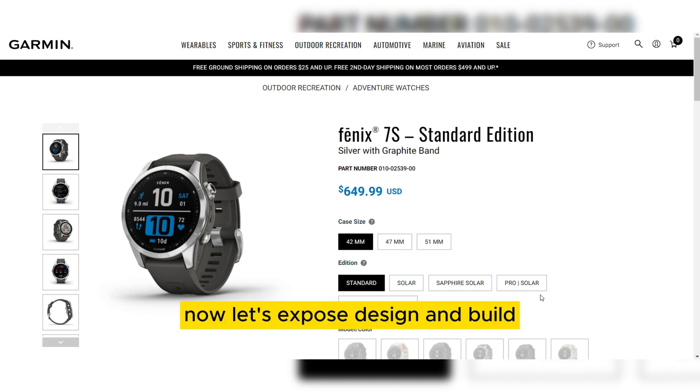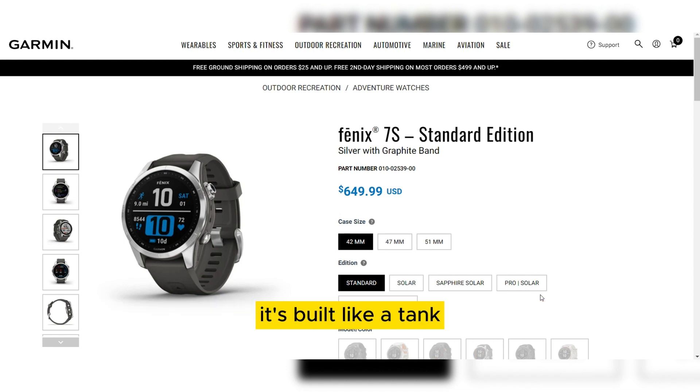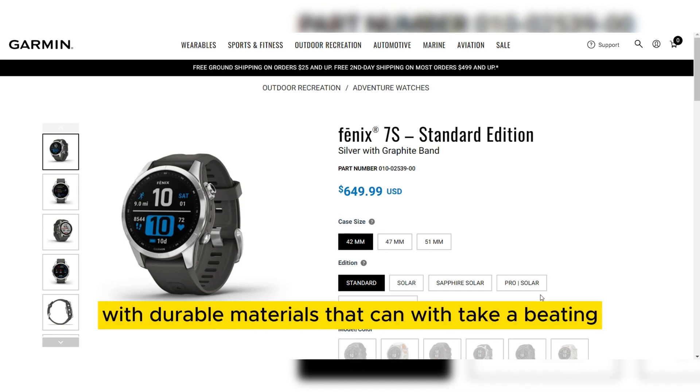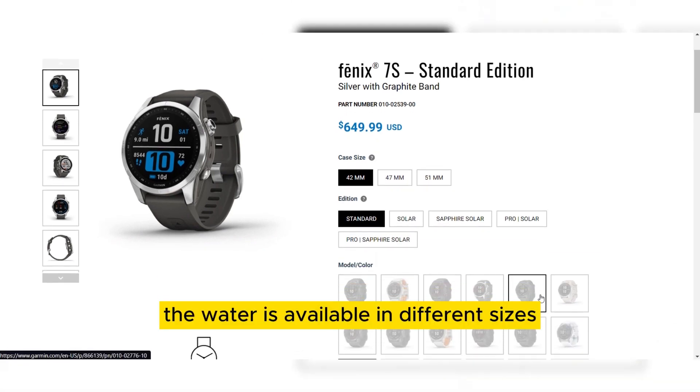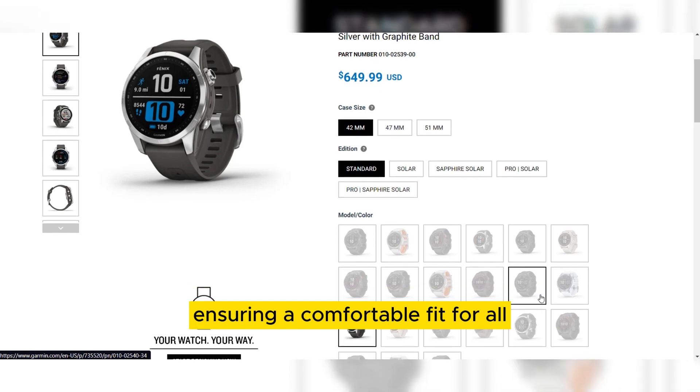Now let's explore its design and build. The Fenix 7 boasts a rugged and robust design, ready to withstand the toughest of conditions. It's built like a tank with durable materials that can take a beating. The watch is available in different sizes to cater to various wrist sizes, ensuring a comfortable fit for all.